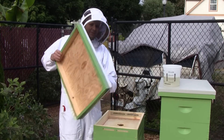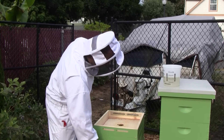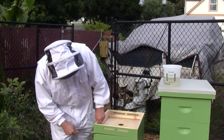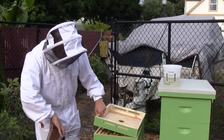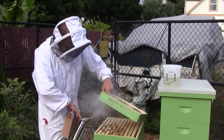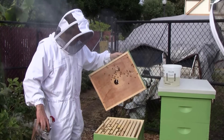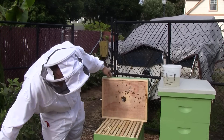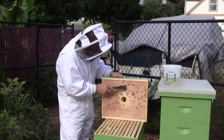I've noticed that the syrup tends to go sour after about a week. Oh, bridge comb — they're still building up that bridge comb up there. They started doing that last week, and they're still doing it this week.